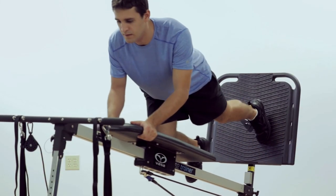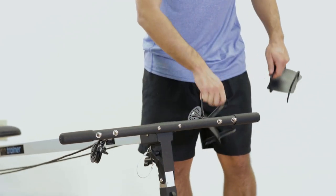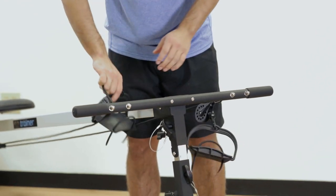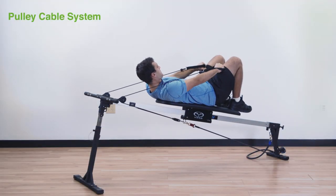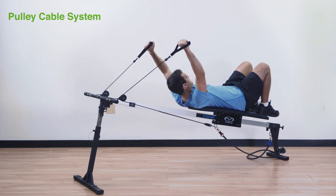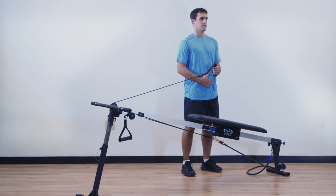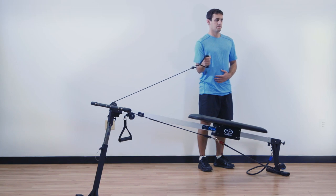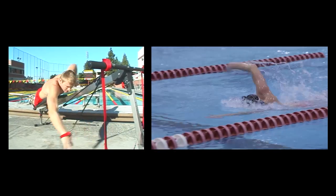The Vasa Trainer comes with two options for pulling and pushing exercises: the pulley cable system and the adjustable webbing straps. The pulley cable system reduces the resistance load by half at any slope incline setting, as compared to using the webbing straps. It can also be used for exercises requiring very low resistances, including standing or sitting off the Vasa Trainer, and allows for freestyle swimming for cardio endurance.